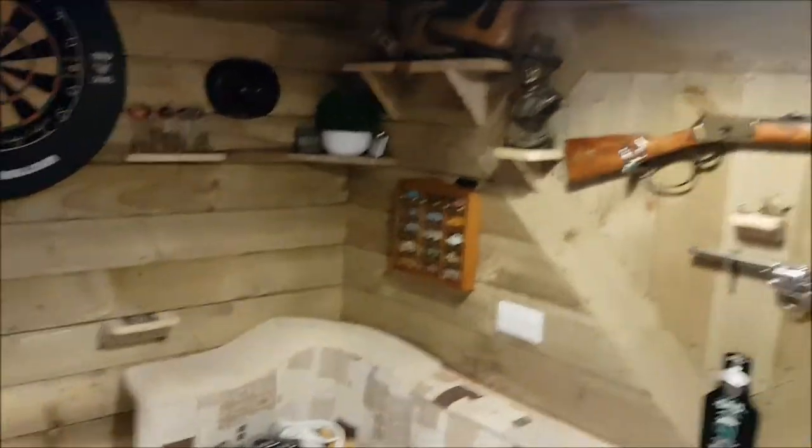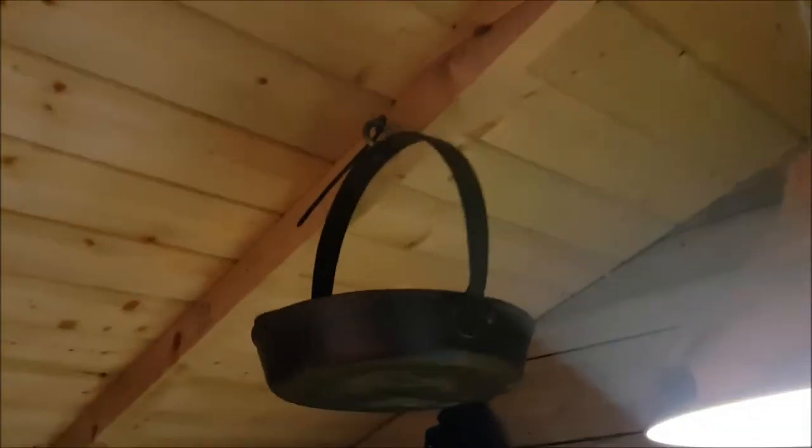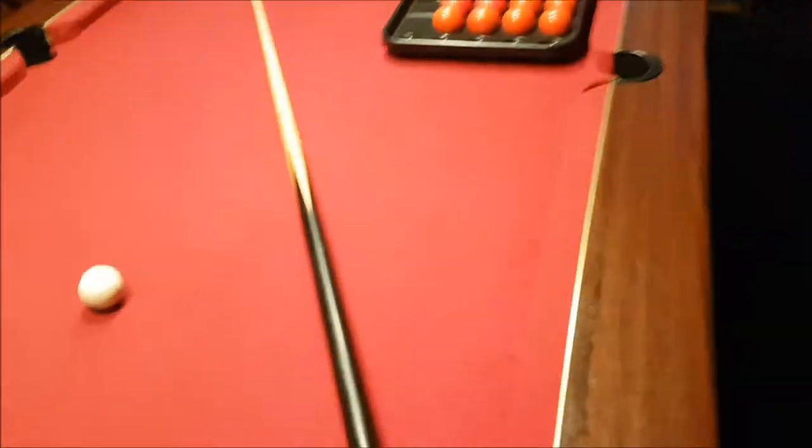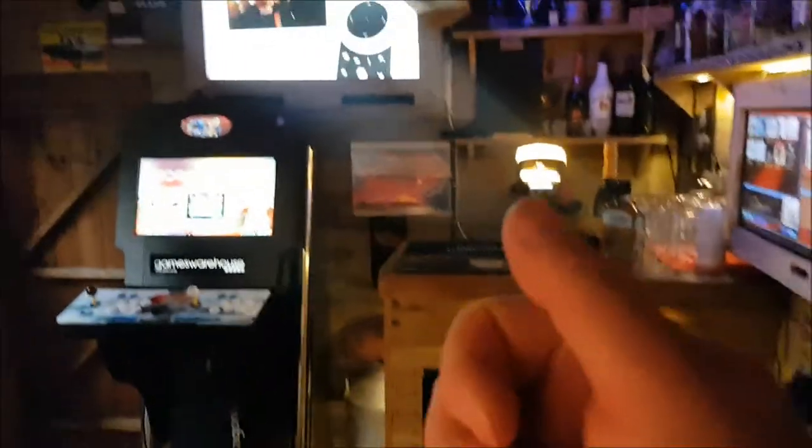I've got too much stuff in here actually, which is great. Going around — I've got a clock up there, an old cast pan that I've used — just put it up there out of the way. And I've got the old pub pool table — the old slate bed. Slate bed is the best type, which is great.